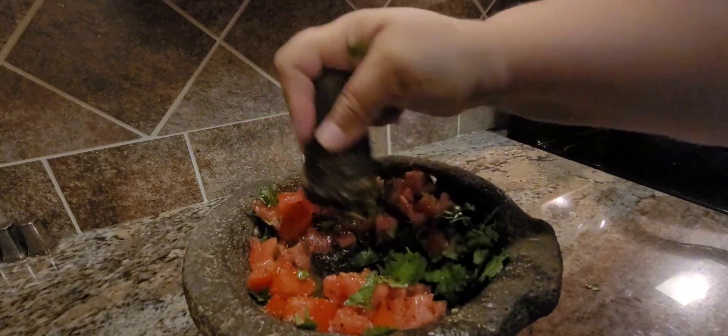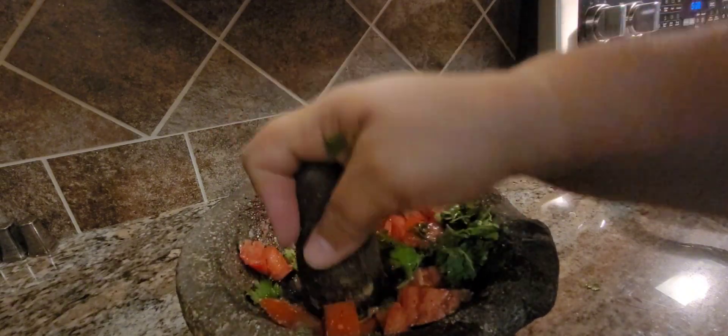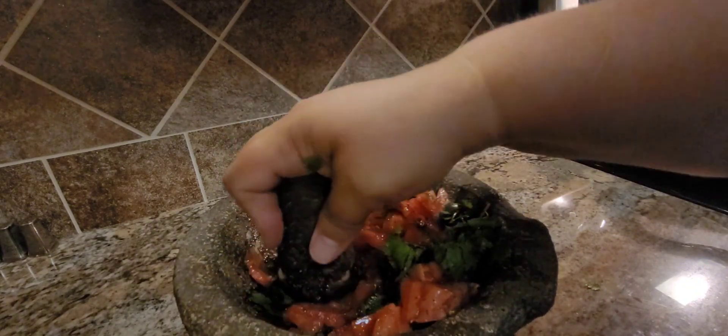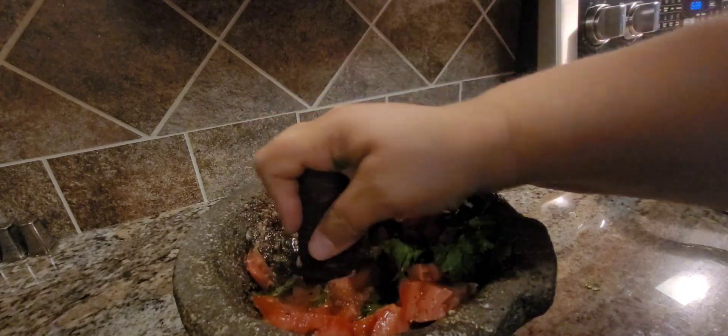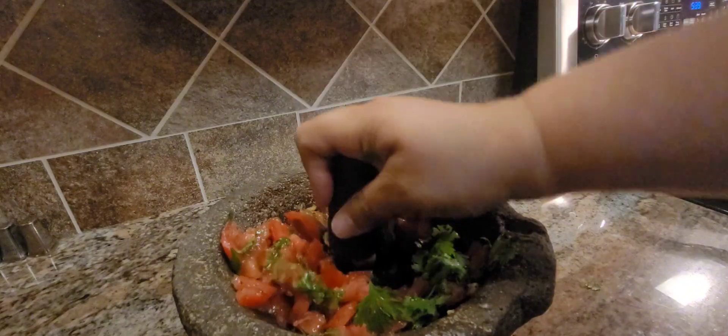We're more or less making what we would call a chile or pico — well actually it would be chile — but this is what I'm gonna add to the ground meat. It's gonna be amazing, trust me.